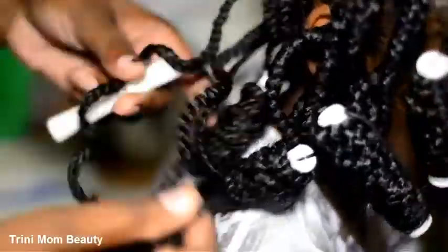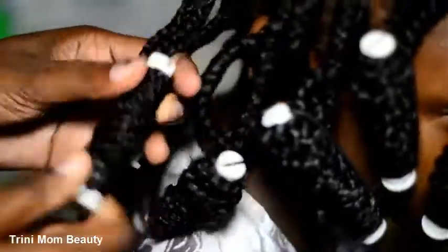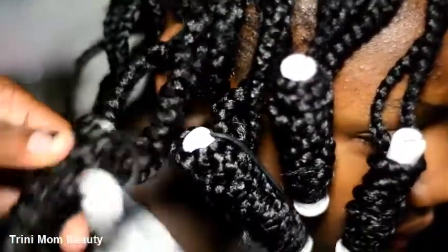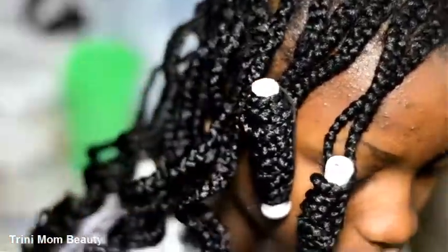Take the rollers out when the hair is a bit drier and you get a curl pattern. This is completely optional — if you don't want to curl the hair, you can do what you want to the ends. But I chose to do it for her, and that's about it.